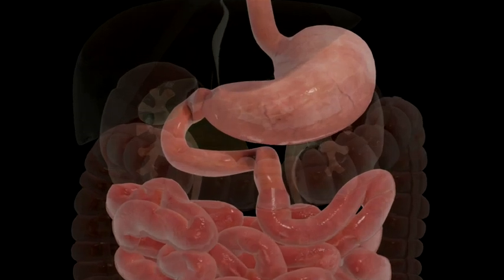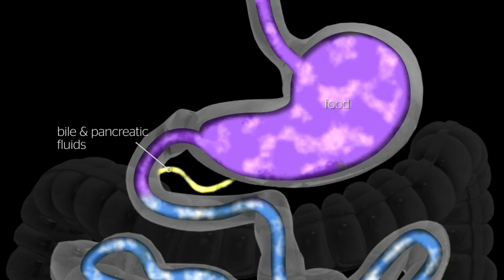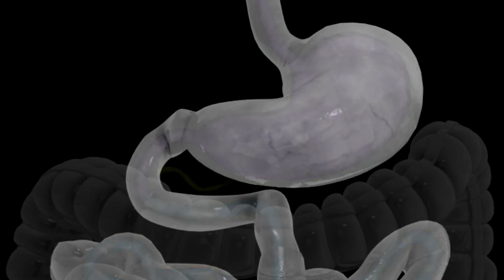The average human stomach can expand and hold around 1 to 1.5 liters of food. While in the stomach, food is combined with digestive enzymes. These help break the food down into a simpler form so that it can be digested more easily and absorbed in the small bowel.